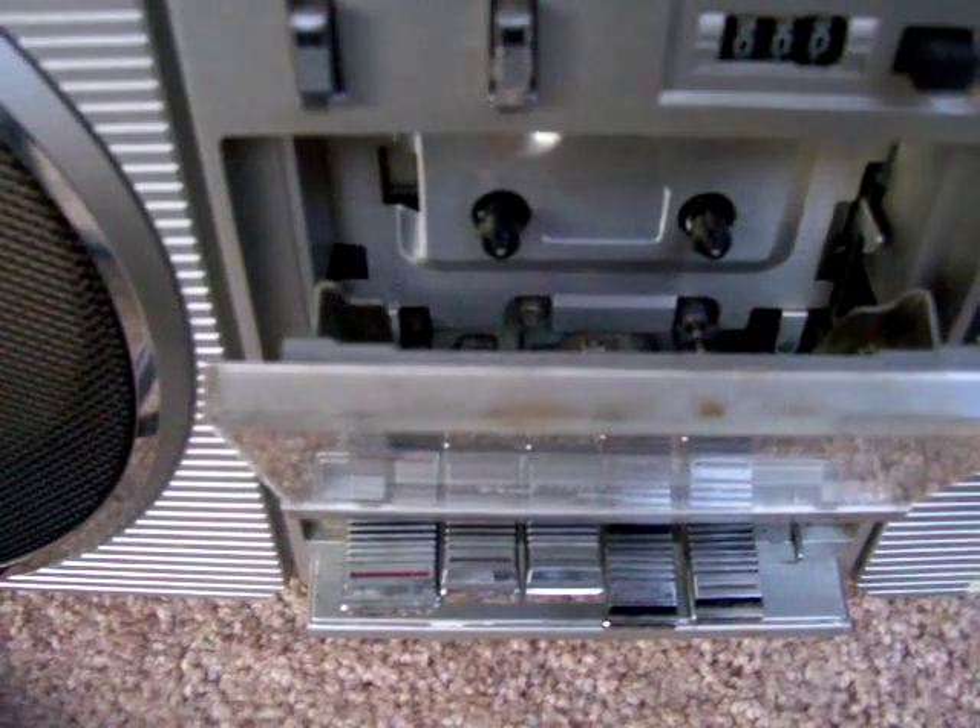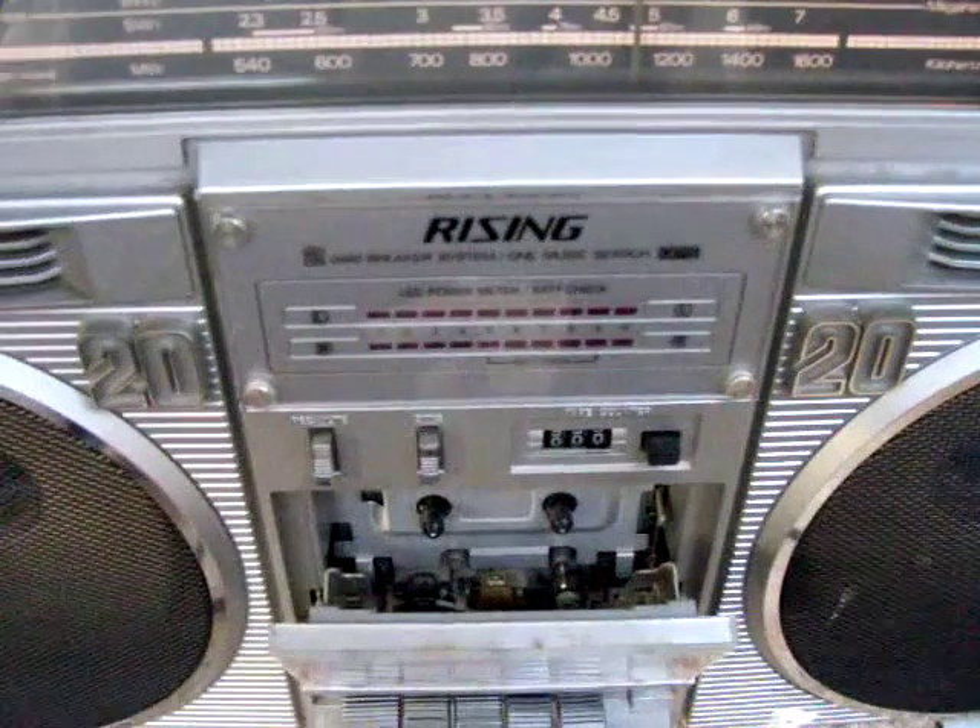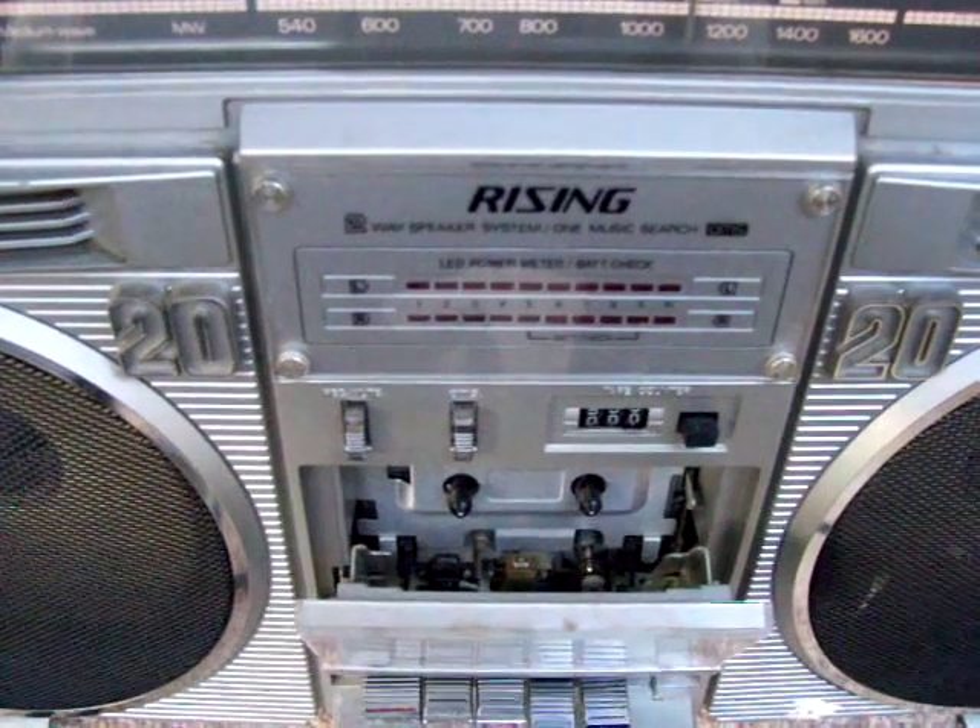Just loud. And there's balance on this side on the radio. But the rest of it — the switches.